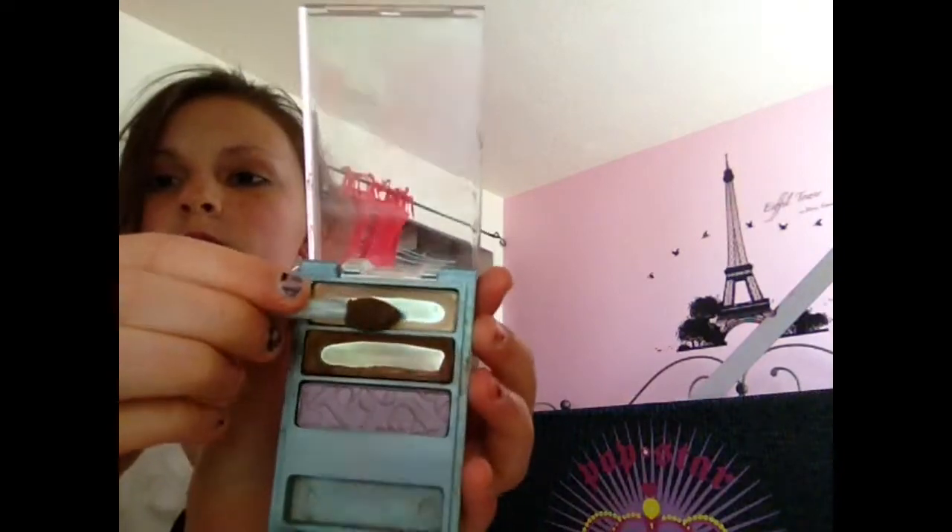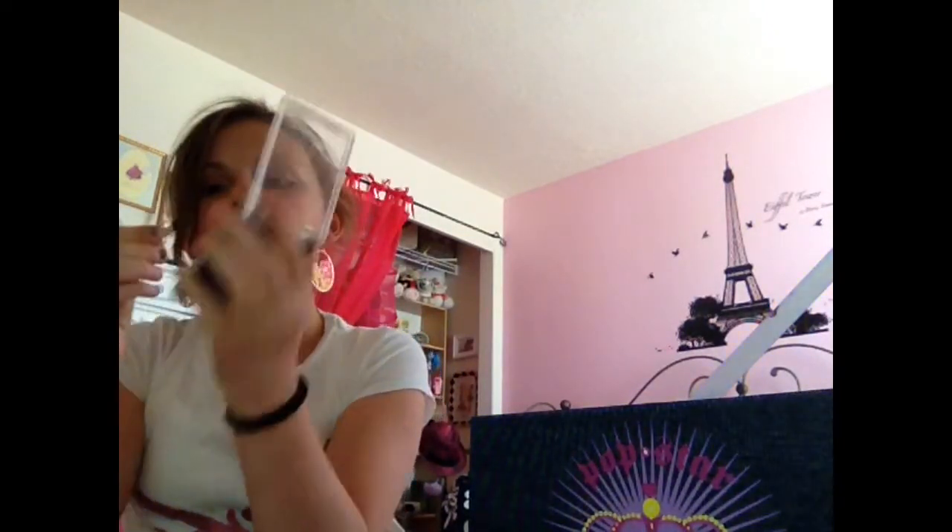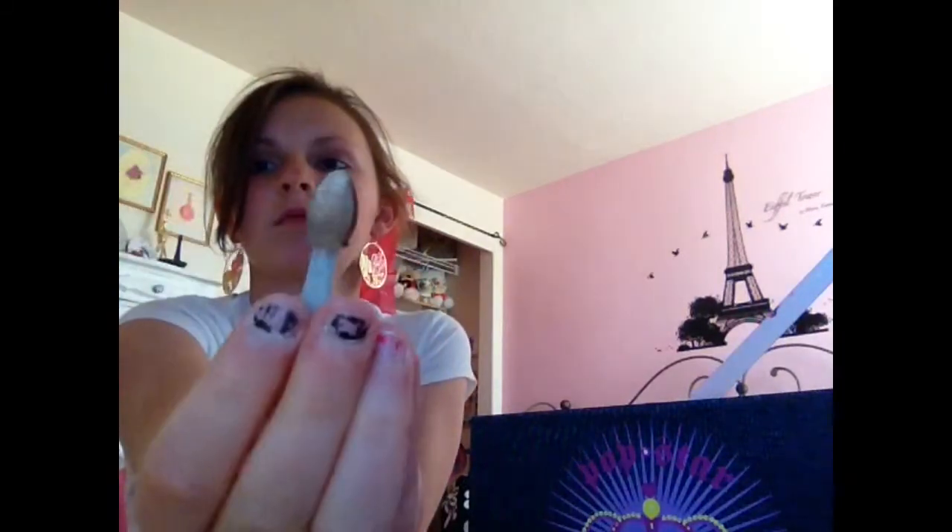Okay, so to add attention, you're going to want to see a little bit of sparkle. Get that creamy white and just get a little bit of it on the other side of the brush so you don't get the brown on it again, and just apply it over the brown but only on the lid part.